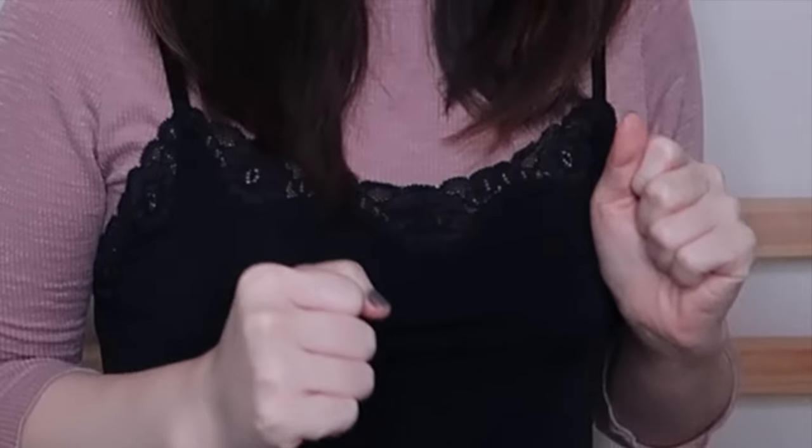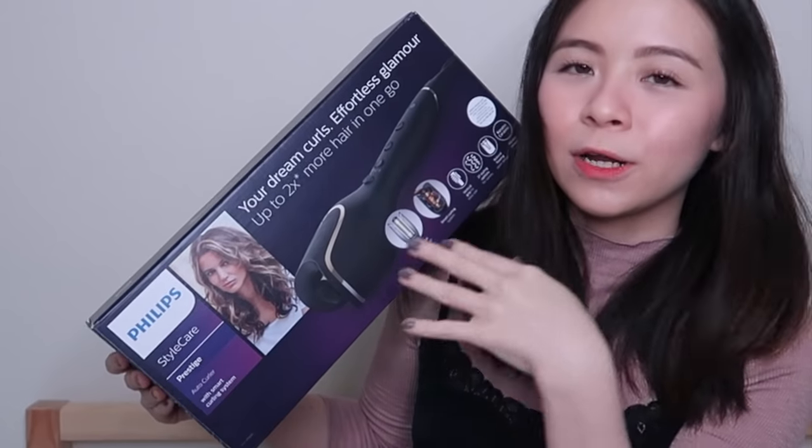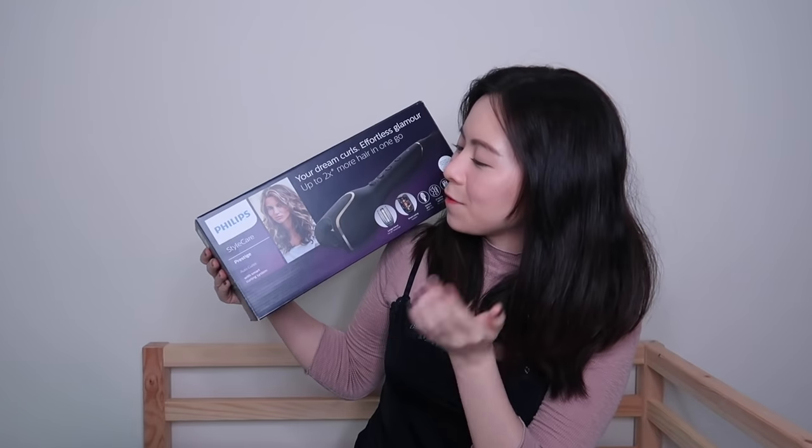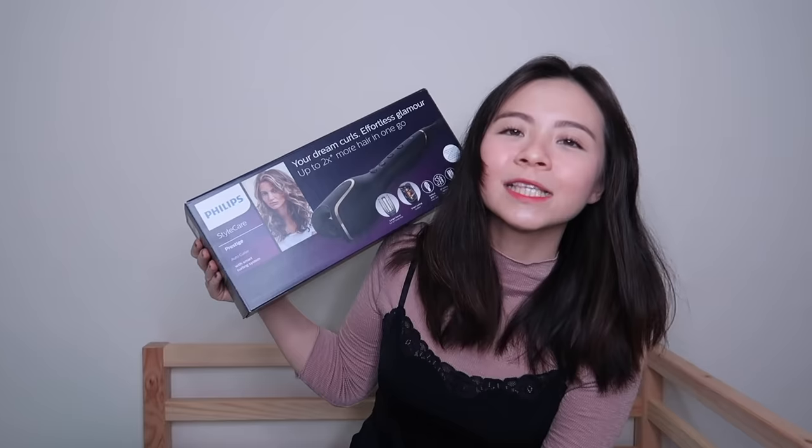Hello everybody! Welcome back to my channel. Today I'm very very excited because we will be doing my hair. It's been a while since we did a hair video. Today I'm glad to have a very new product — the Philips Stylecare Prestige Auto Curler with Smart Curling System. I've been dreaming of this ever since I saw it during the launch. I was like, I need to get my hands on this!